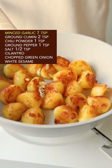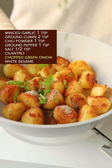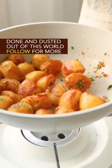Fry until all became golden brown. Add garlic, 4 types of powder, cilantro, green onion, and white sesame. Well mix it. Done and dusted.